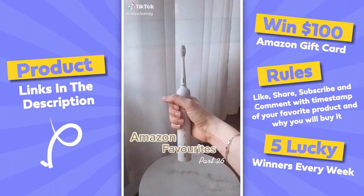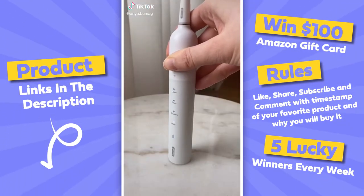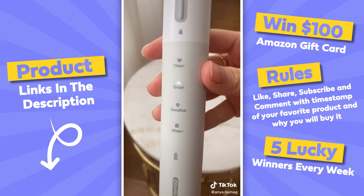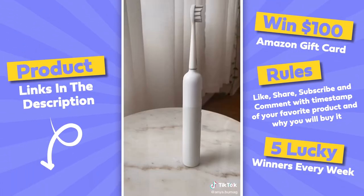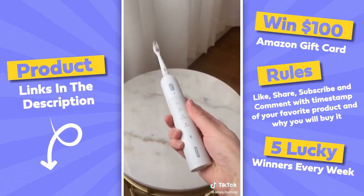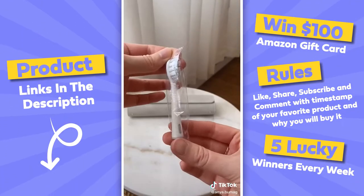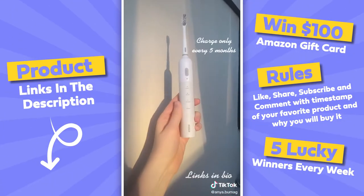This is my current favorite smart electric toothbrush. It has four different brushing modes, and what's really cool is that the smart mode adjusts the vibrations according to your brushing movements. It also has a two-minute timer and you can shake it to turn it off. I also really like that it comes with a travel case, eight replacement brush heads, and you only need to charge it every five months.